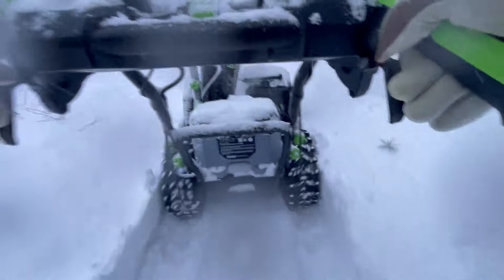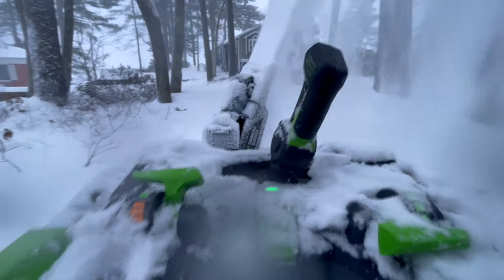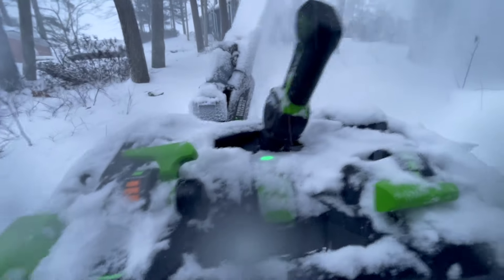At this point I started going up my neighbor's driveway, which is a long stretch, so I can get to cut across to my patio to do that.